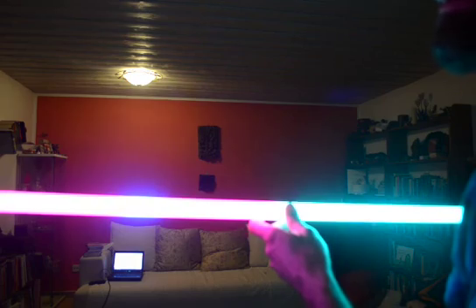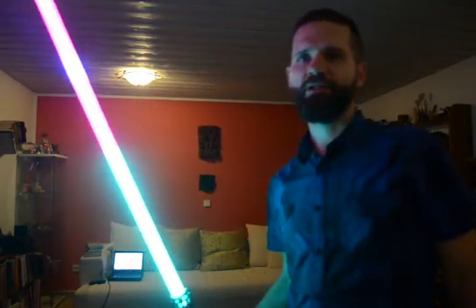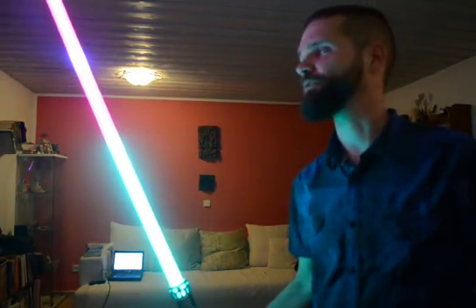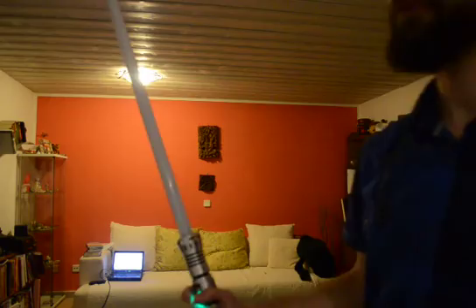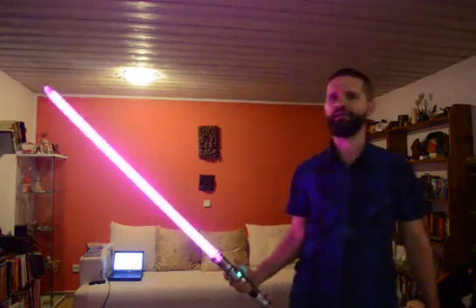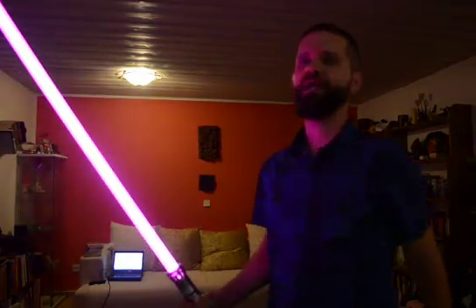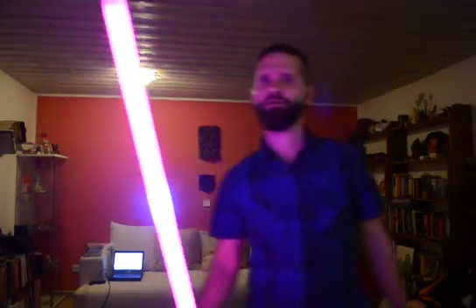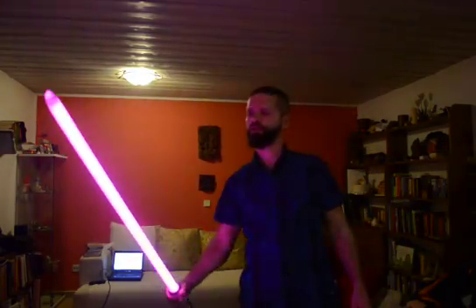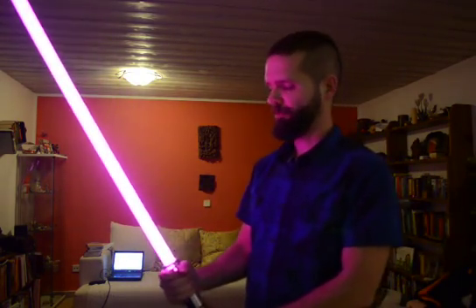Or I can in fact make it fully white by turning on all the colors — mixing some red until it appears white. Once I've finished selecting my color scheme of choice, I can save it. For that I have to go out from the config mode. And now if I turn on the saber, I have my purple blade, and if I make a clash, I will have my aquamarine clash color, and if I activate the blaster block, a small section of the blade will turn white.